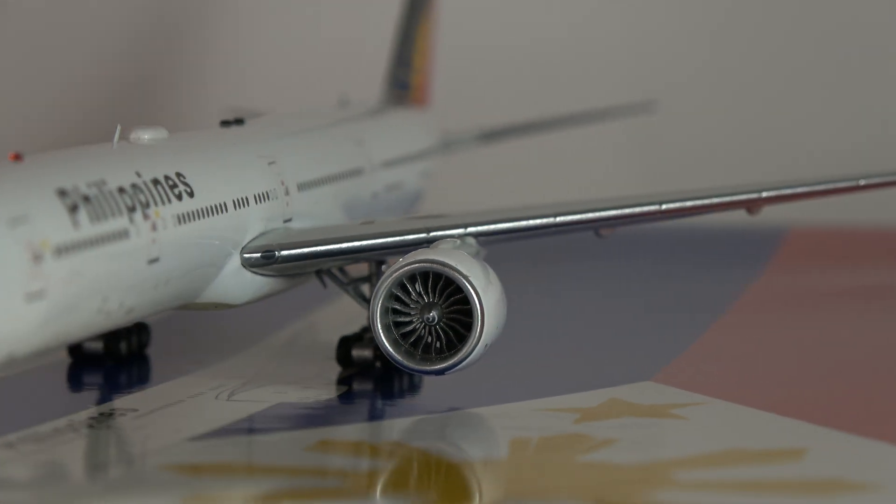Moving along, you've got the overwing exit marking, and these two little black pieces on top — I'm not sure what those are actually for, but a very nice touch. You've got the L4 door, the Boeing 777-300ER registration, the Philippines flag, L5 door, more antennas, and another dome — very nice. Coming down to the tail cone and APU area, great detail. The horizontal stabilizer looks great, as does the tail fin with the sort of half-sun livery element.